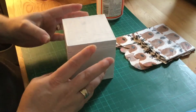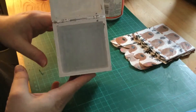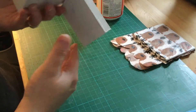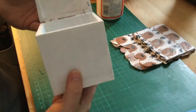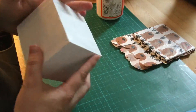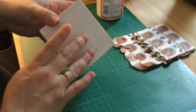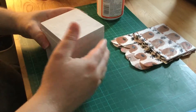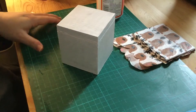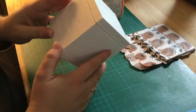Hi, I'm back. So this box has been gessoed inside and out with white gesso. I actually left this overnight to dry because I put a couple of coats on it and it was quite tacky and sticky to touch, so I thought I would give it 24 hours. Now I should tell you what I'm going to do with it.